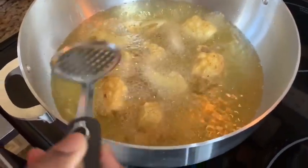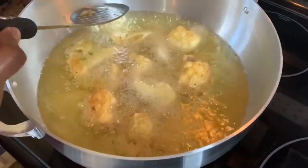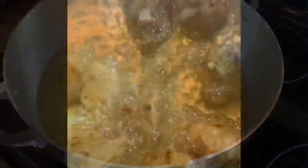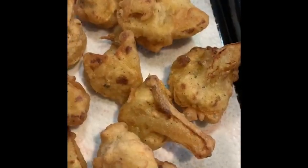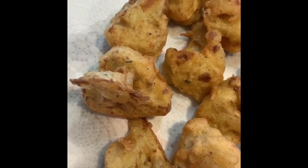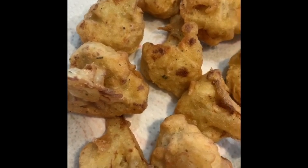Any batter pieces floating around, you can just take them out so they don't burn in the oil while the cauliflower is cooking. Our cauliflower has fried to a golden brown color on each side, so I'm going to remove them from the oil and let them drain on paper towel. This is what our cauliflower pieces look like once they have been fried.